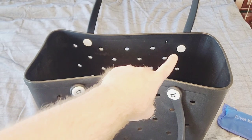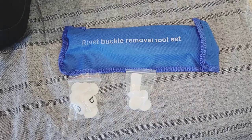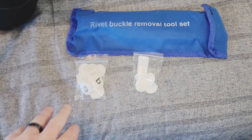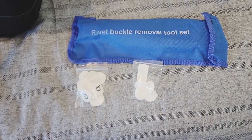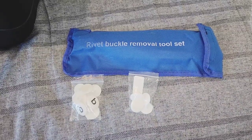I'm going to show you how to fix a bob bag rivet that was installed into the wrong hole, like this one. It's all about this rivet buckle removal tool set and some more bob bag rivets. I'll leave links in the description for all this stuff on Amazon. I am an Amazon associate, so I do earn from any qualifying purchases when using my link.